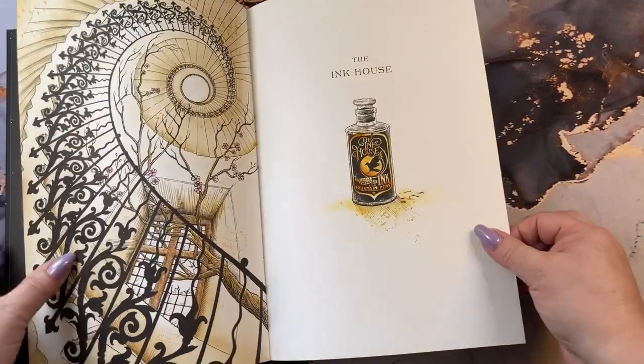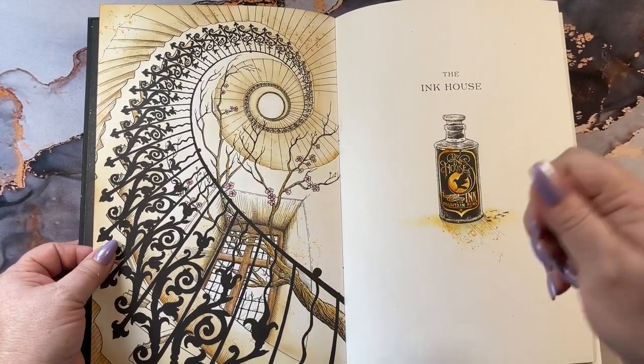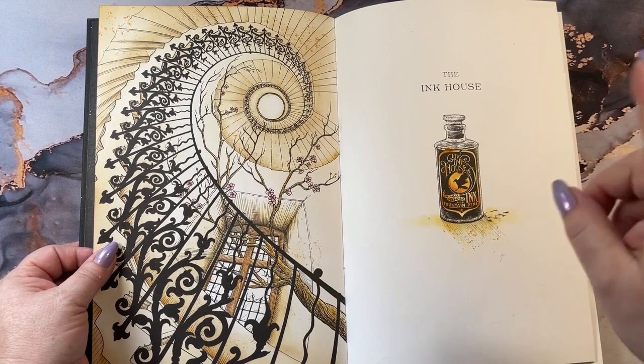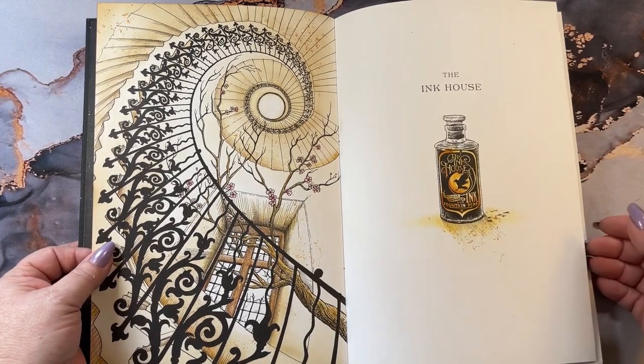Every other page in here should be a video. If you go to my channel and go up to the little magnifying glass and type in The Ink House, you'll get the playlist for all of the videos.